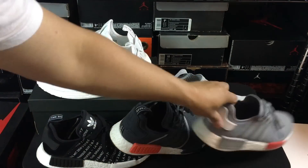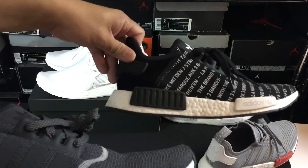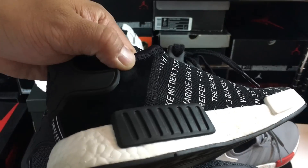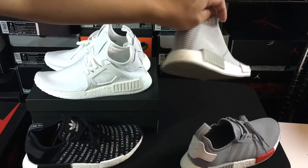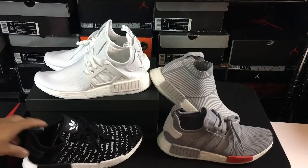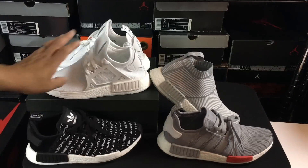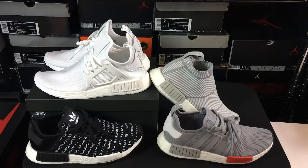For a decent price, and even better it was Primeknit. So wanted to show you guys these side-by-side with some of the other models — this is obviously just the regular NMD model, then the regular NMD model with a little extra on it, the regular model, and then you have the city sock. I thought this would be a fun video because I could show you the evolution between these NMDs from this one to this one to this one.